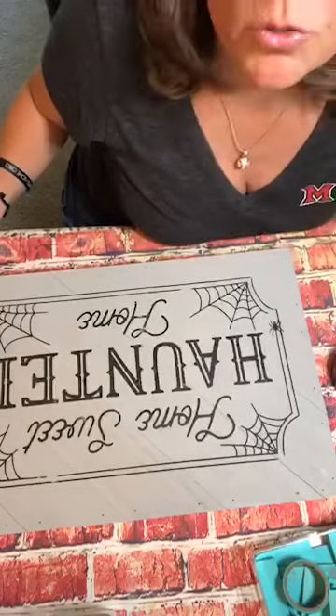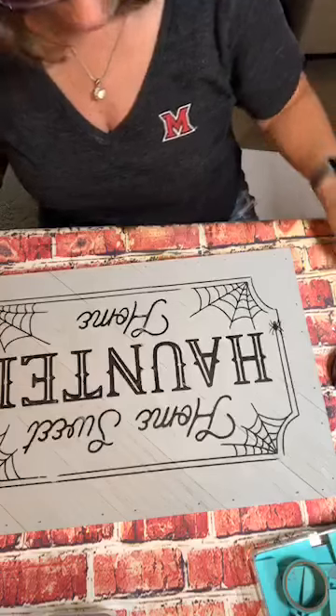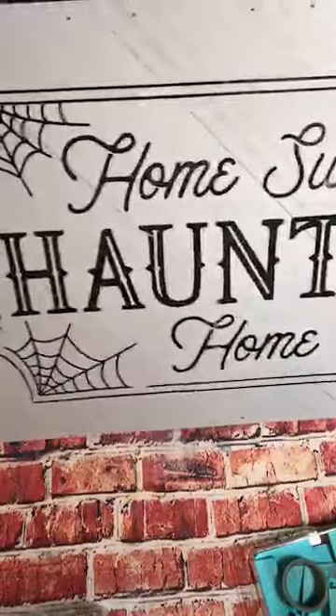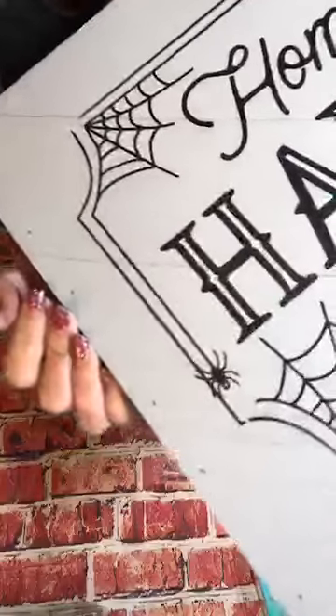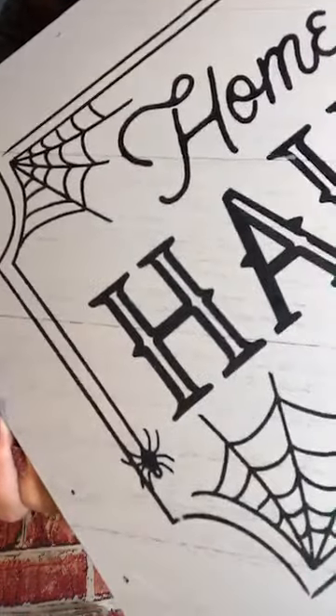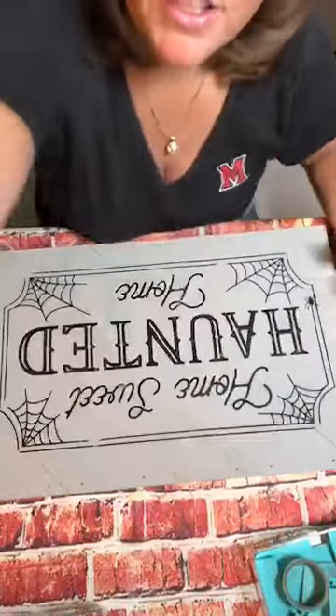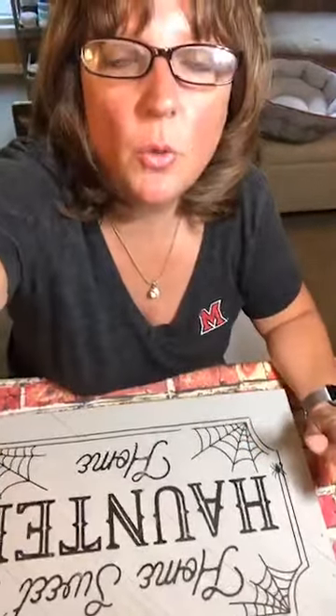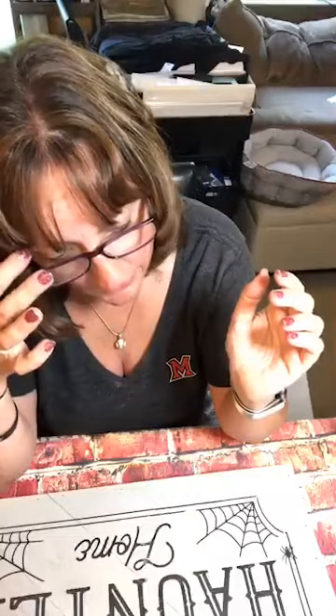Nobody has joined me — I'm doing this live all by myself, that feels weird. Let me show you what we have: Home Sweet Haunted Home. Do you see the cute little spider over there? Hey Lisa, thanks for joining! Unfortunately you missed the live — I'm almost done. This was a very quick project; I got that done in about literally 10 minutes. So go back and watch the replay.